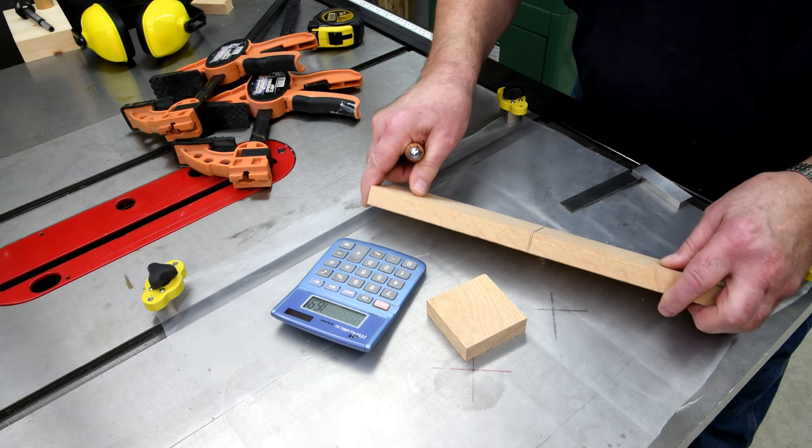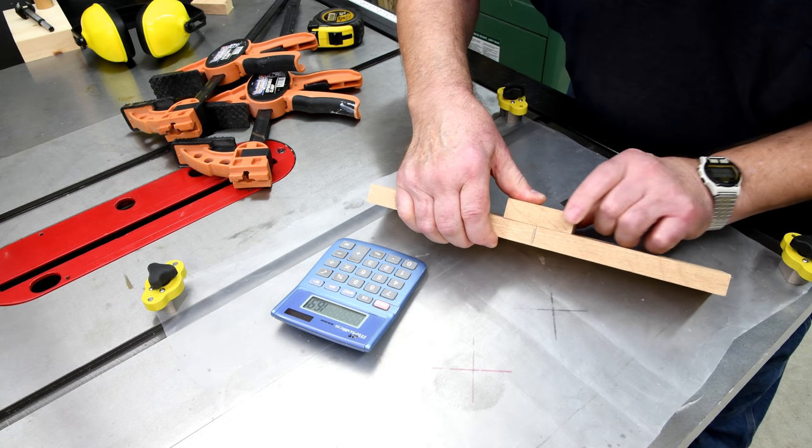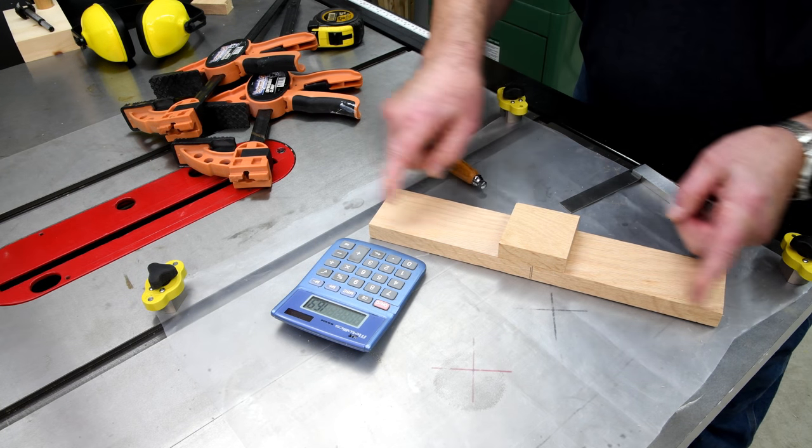The one on this side is the one to remember. What I'm going to do is just eyeball it — I don't think I need to measure halfway. That's pretty easy to see. I'm probably going to have to cut this down anyway.